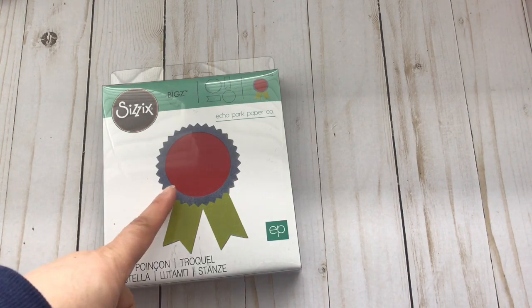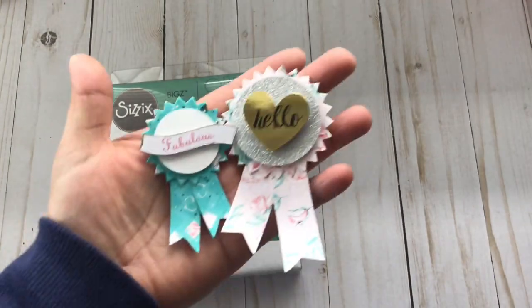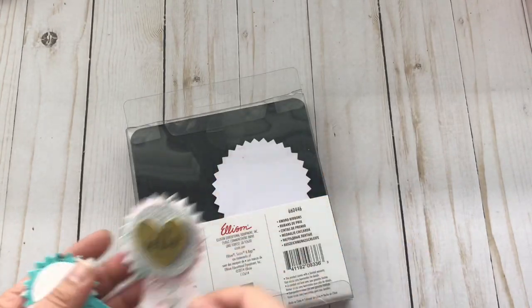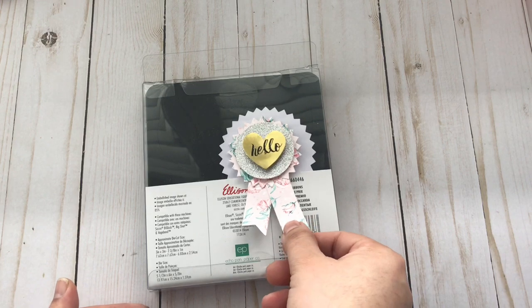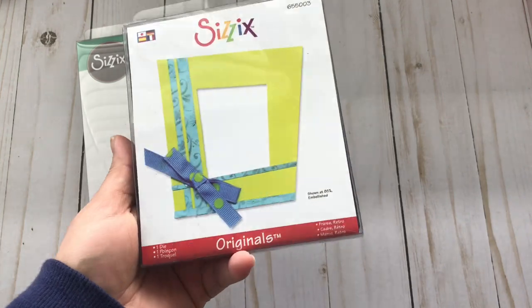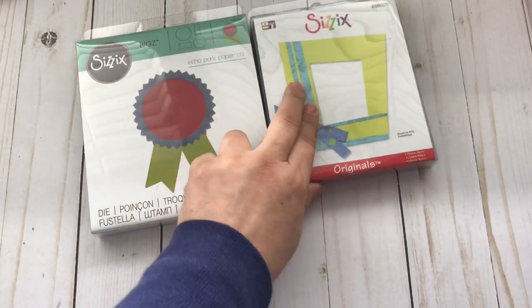These samples are not the same ones from that video — these are from Tim Holtz. And I believe this one is bigger — you can see it right there, see how much bigger that is. This is the biggest one from Tim Holtz, so that would be a really, really nice embellishment. Seriously, the most expensive die I bought was probably like ten dollars.